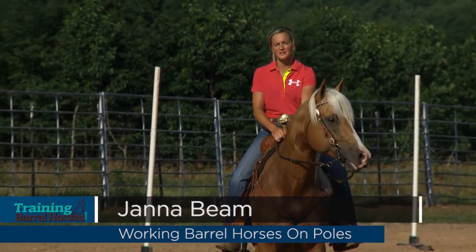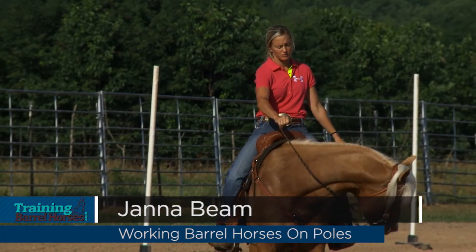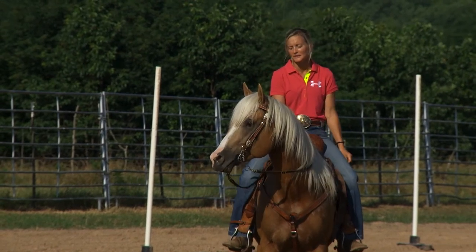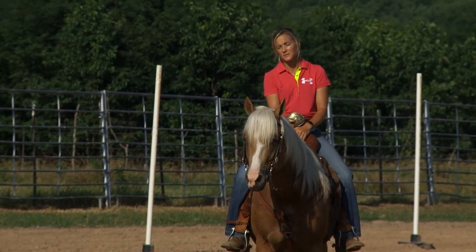Hi, I'm Jana Beam. I'm going to demonstrate how I work my barrel horses on the poles. I give them something else to do, change up the scenery a little bit. But at the same time, I'm working on the same fundamentals as I use in the barrel pattern.